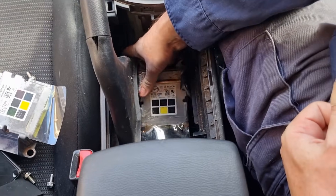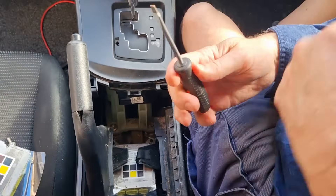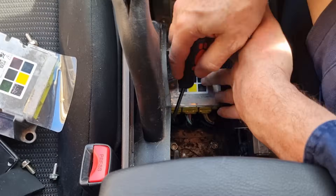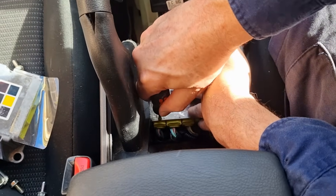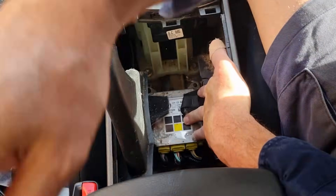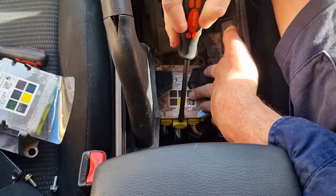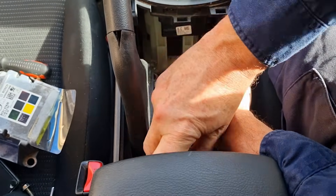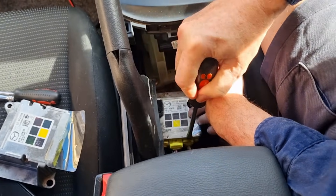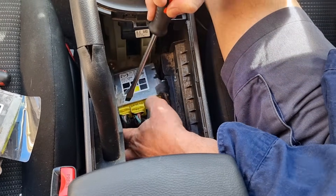To get the plugs out you need a flathead screwdriver. You can actually just do it by pressing and levering if you've got a big enough one — and I can tell you, having mucked around with these a lot, this is far and away the easiest way: press and lever. They come out. I'll get that centre one — there we go.